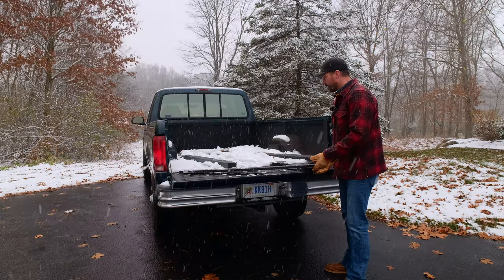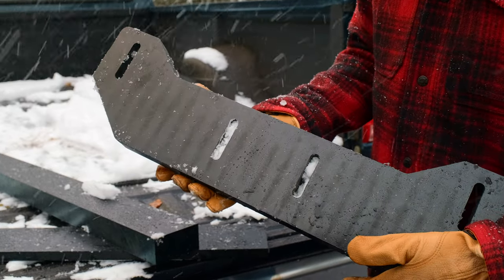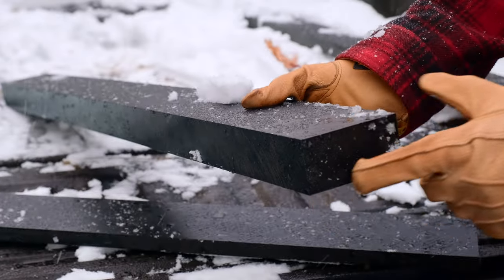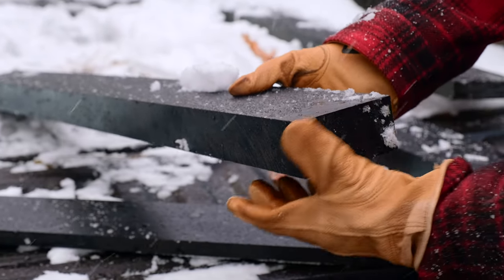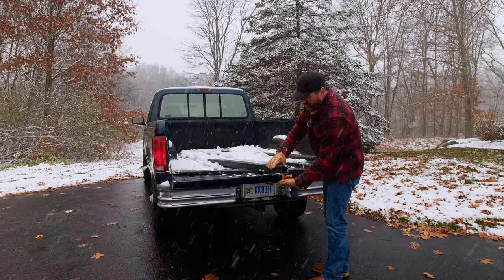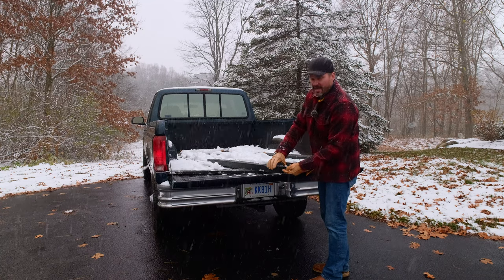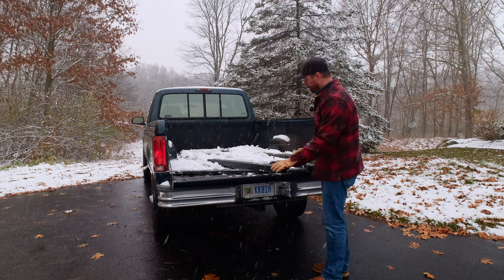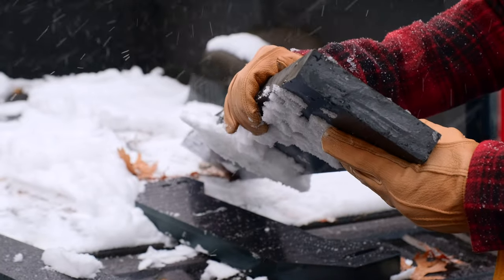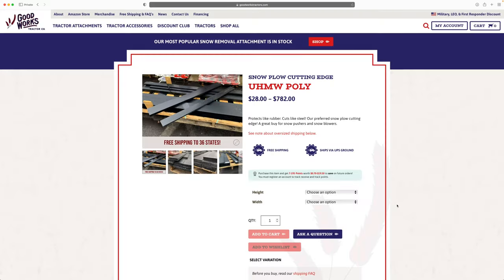We have a few different varieties. We even make it in a skid runner for our HLA Snow Pushers, so you can add those on too. A lot of different thicknesses — this thicker one is two inches thick, which we sell for bucket edges. You can countersink your bolts right through and still have an inch and a half of material to wear through. The big, beefier stuff is for larger snow plows and snow pushers; thinner stuff for smaller snow plows and rear blades; and even smaller — just two inches — for snow blowers.